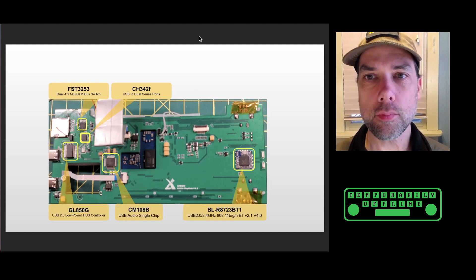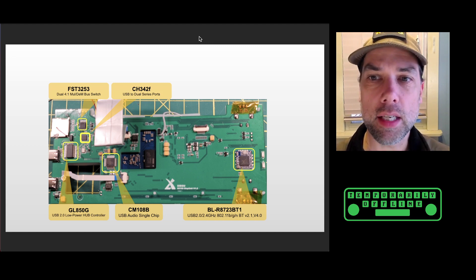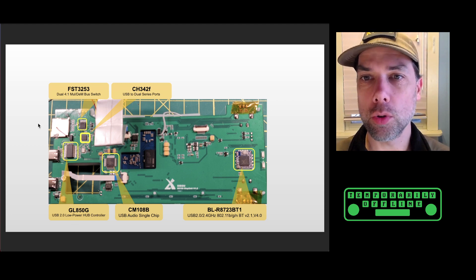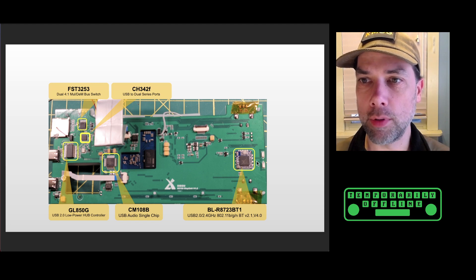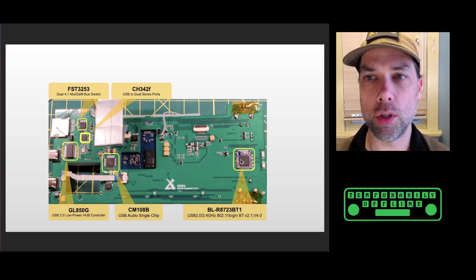On the backside of the display board, we have a CM108B, which is a USB audio chip. We have a GL850G, which is a USB 2.0 low-power hub controller. We have an FST3253 dual 4-to-1 bus switch right here. And then we have the CH342F, which controls the serial ports built into the unit. Over here is the Wi-Fi Bluetooth chip — it is a Realtek R8723BT1, and it does USB 2.0, 2.4 GHz, 802.11, and Bluetooth version 2.1. These two little chips are actually the antennas that pop out of the Wi-Fi chip, and this is a dev board that sits right back down onto the main circuit board.